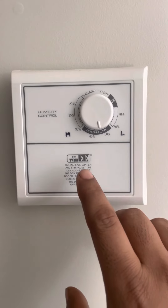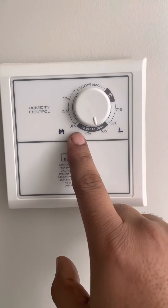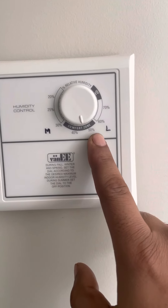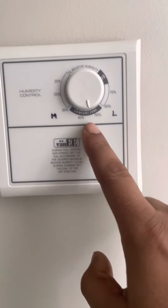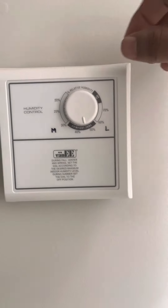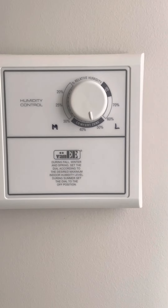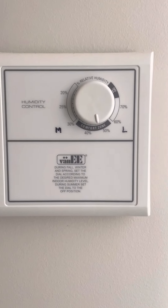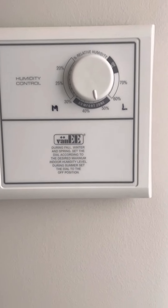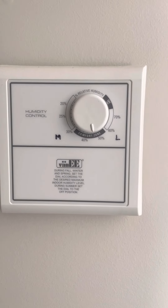You can choose the comfort zone, which is 40 to 50 percent. This one actually covers 30 to 55 percent. This is the comfort zone — you can adjust your knob and leave it inside this comfort zone.